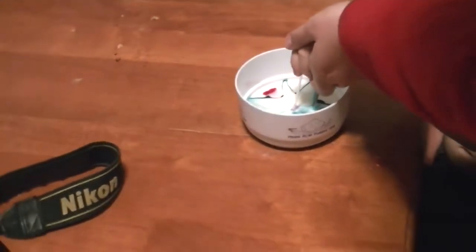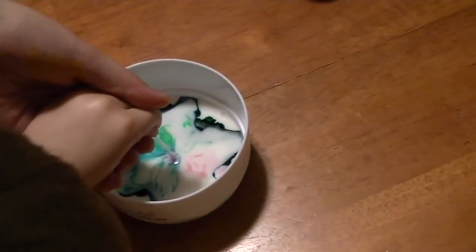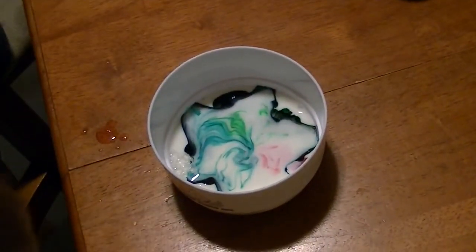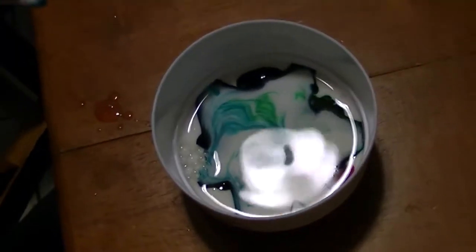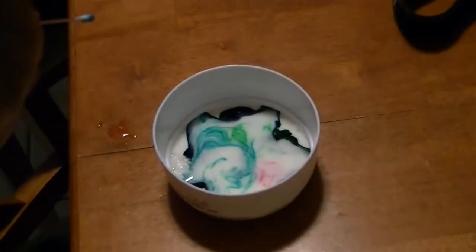Awesome, whoa! Pretty cool, huh? Yeah, so pretty. Now watch what happens when you take it out. You ready? Just watch it. Watch the colors. It's the colors!